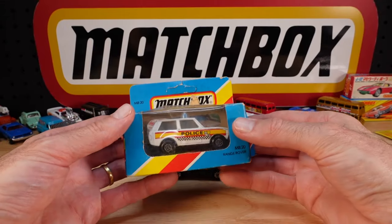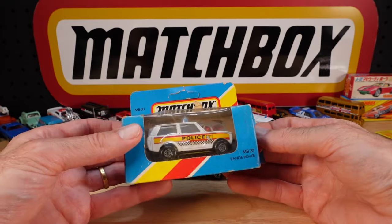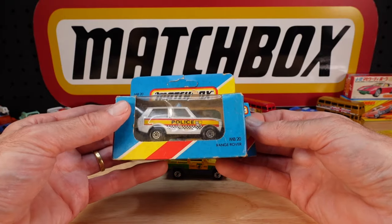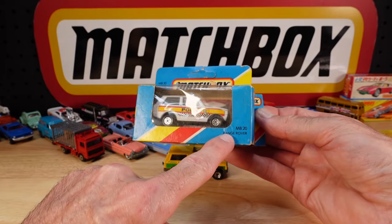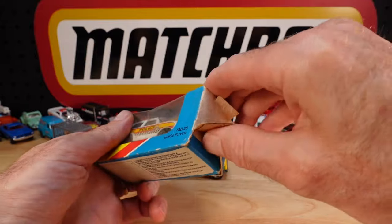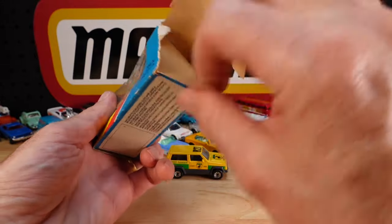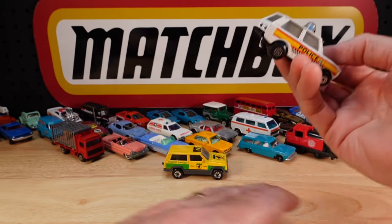Speaking of variants - actually, most of this haul is for variants. I've got all of these cars, just not in these colours. The Range Rover, which is interesting in itself because normally they just call it the police patrol. And I've got to keep an eye on the camera because this is going to be an epic video.